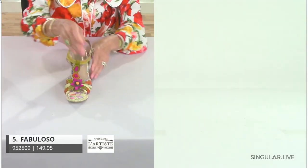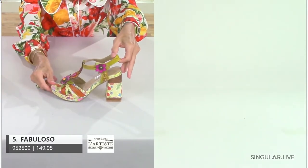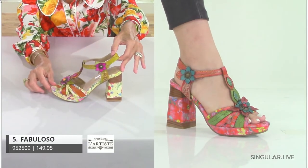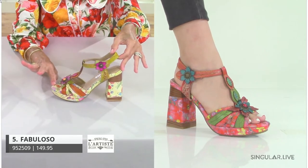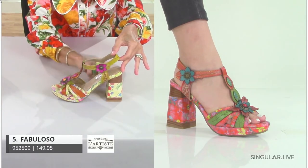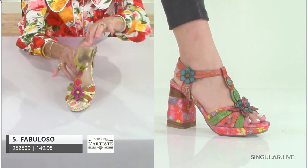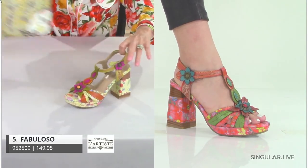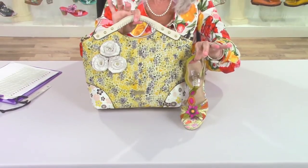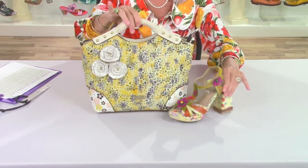I absolutely love this style. She comes in two colors — I'm partial to the yellow, but when you look at the orange on Angie's foot you'll see that both colors have a lot of longevity. This really pretty feminine floral design goes all the way around on the midsole, on the toe, and on each side of the stacked heel. She's hook and loop with a very fashionable T-strap design. Look how cool she looks with this purse — she shouts fashion, fun, and joyfulness. She also has a padded back strap.